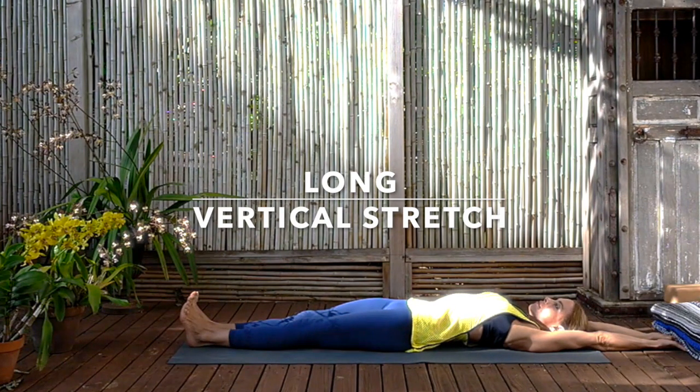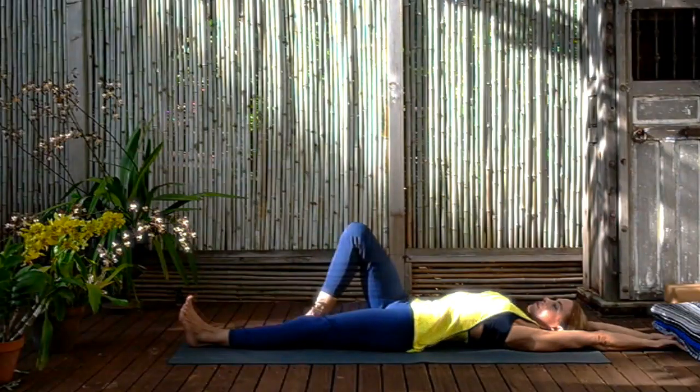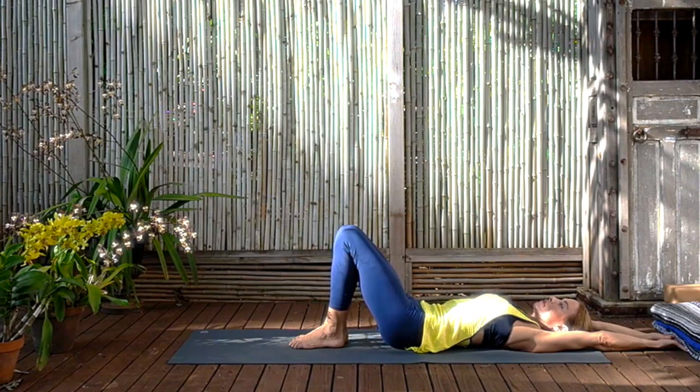I want you to imagine that someone's pulling your feet, and someone's pulling your hands in the opposite direction, and you're being stretched everywhere. Keep moving the buttocks towards the heels. Don't let the lower back overarch. Stretch the arms. Stretch the armpits. Stretch the waist. Feel the beauty of that unfolding, the skin stretching, and underneath the skin, the flesh, the muscles. And then bending the knees, placing the feet on the floor. We're going to move now into some of that core work I promised you.